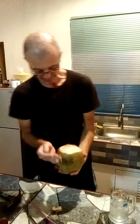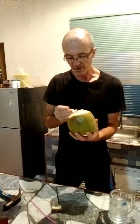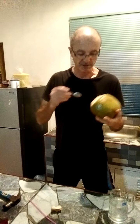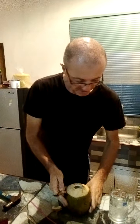Just use a teaspoon and scoop around the inside to get the coconut flesh out. That's great — it's really good. Can't recommend it enough. Cheers!